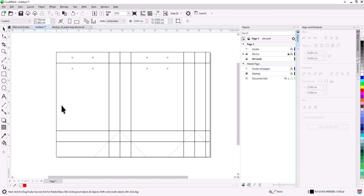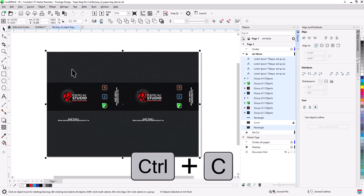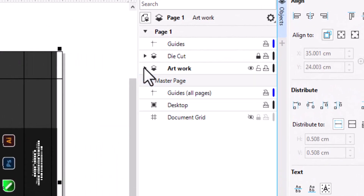This shows the faces that are usually used for the design. Now let's add a design to our die cut. Change the die cut stroke color to white.